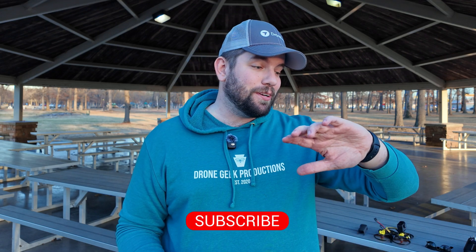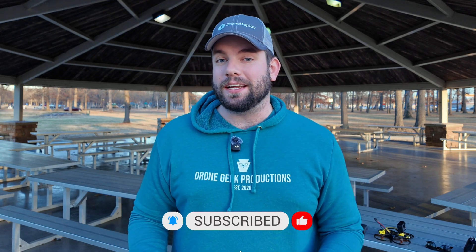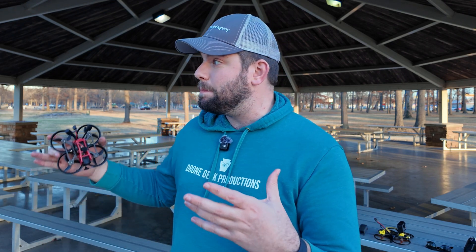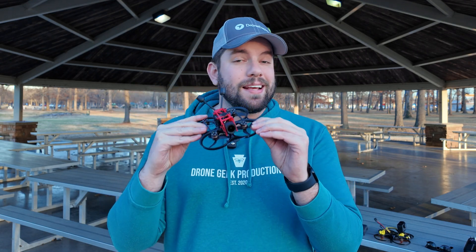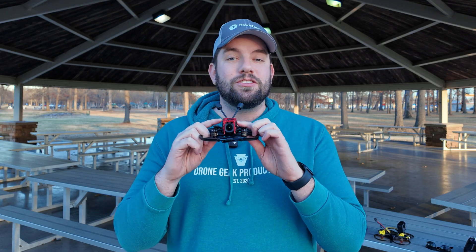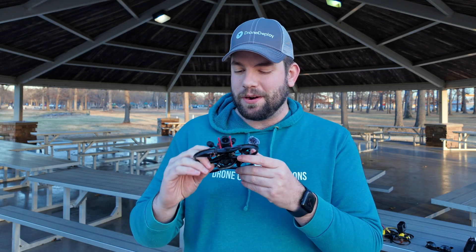What's up? It's Chris, the Drone Geek, and welcome to another episode of Let's Talk Drones. I am on a bit of a time crunch. I've got about 25 to 30 minutes left of daylight here in Paducah, Kentucky. I am in Noble Park, and I'm really excited to be here because it's a big, wide-open area — perfect for flying the Pavo 20 Pro by BetaFPV. I just outfitted it with the DJI O4 Air Unit Pro, so we've got a dual pro situation going on here.